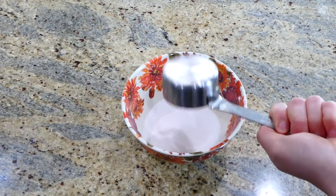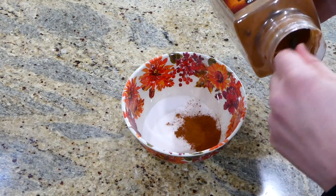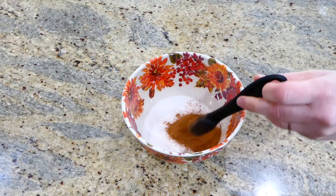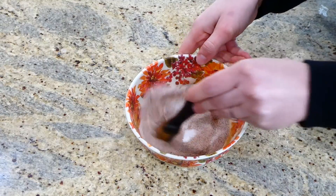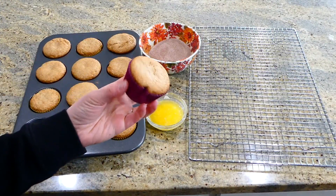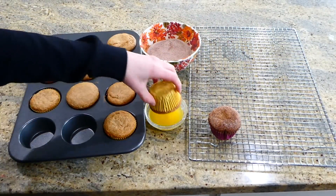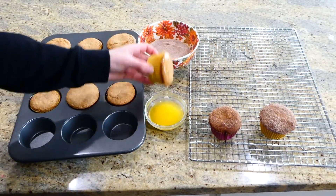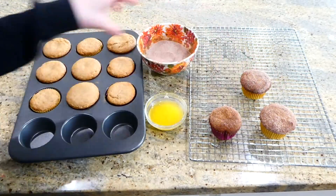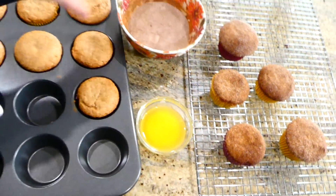Once your muffins are out of the oven, you're going to work on the cinnamon sugar topping — this is optional but my family loves it. In a bowl, combine a fourth cup of sugar and two teaspoons of cinnamon and mix together. To apply the topping, first dip each muffin in some melted butter — I melted a fourth cup — then dip it in the cinnamon sugar mixture. That's it, they're ready to serve!